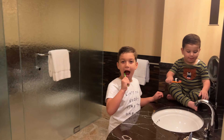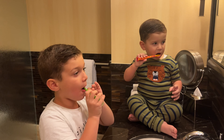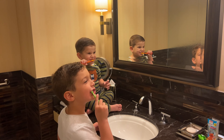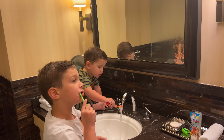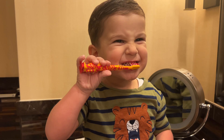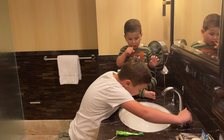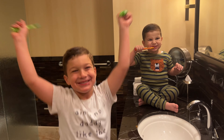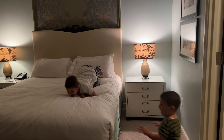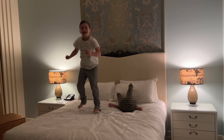Bye! Bye! All right! Bye! I like this bag.